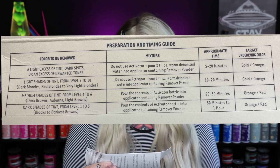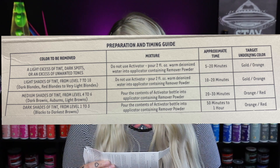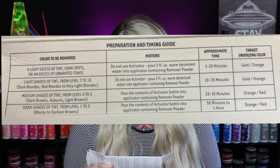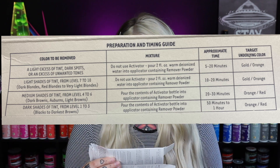Inside the packaging there's a really great timing chart. What you're wanting to remove from the hair determines how long you leave it on and how you mix it. There are options where you can use the activator or not. For a light excess of tint, dark spots, or unwanted tones, you don't use the activator — you pour two fluid ounces of warm de-iodized water into the applicator with the remover powder and leave it on five to twenty minutes.